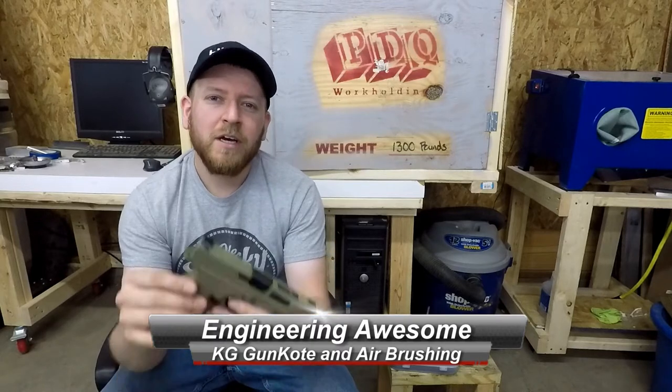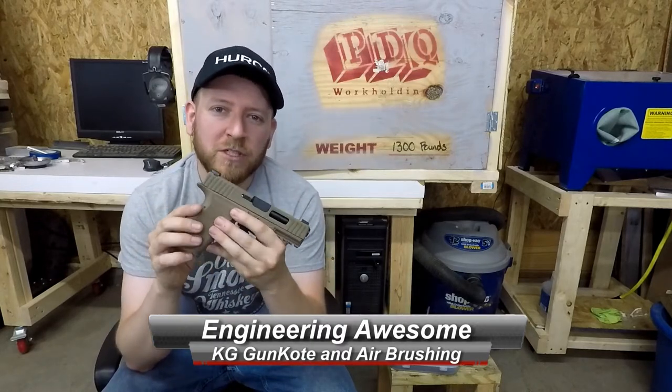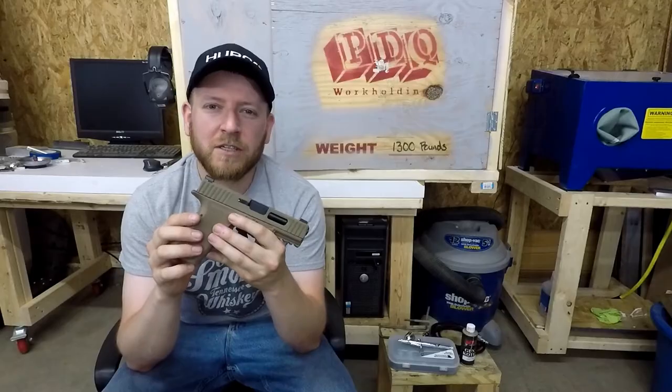What's up YouTube, this is John back with another episode of Engineering Awesome. Today I want to show you guys what an airbrushed gun coat finish looks like on a slide. Let's take a closer look at it.